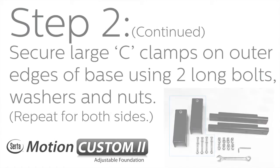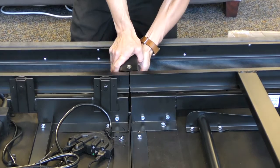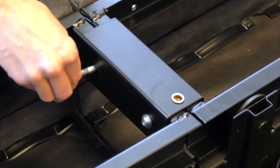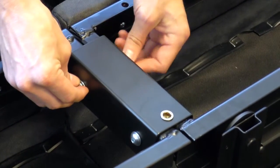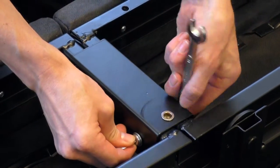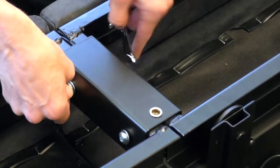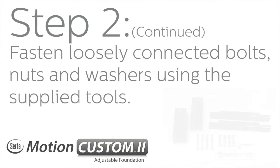Step 2 continued: Secure the large C-clamps on the outer edges of the base using two long bolts, washers, and nuts. Repeat for both sides. To complete step 2, fasten the loosely connected bolts, nuts, and washers using the supplied tools.